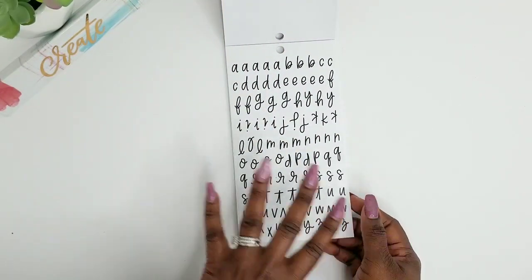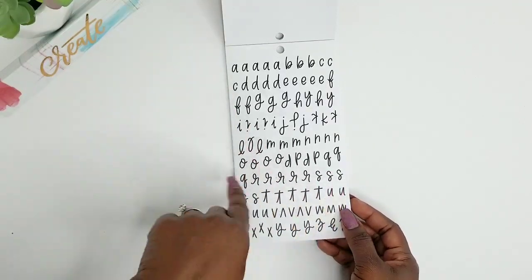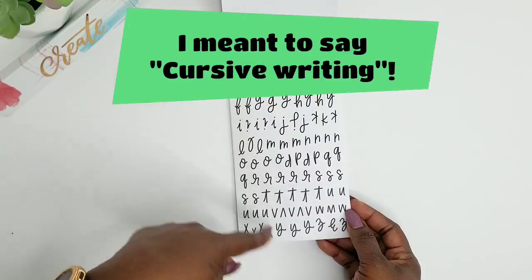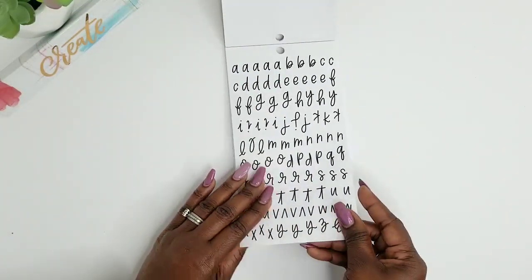These are clear stickers — they're just black fonts — and these are clear stickers that remind me of like hand lettering. So that's really cool, I like that. And you can get another page of that.